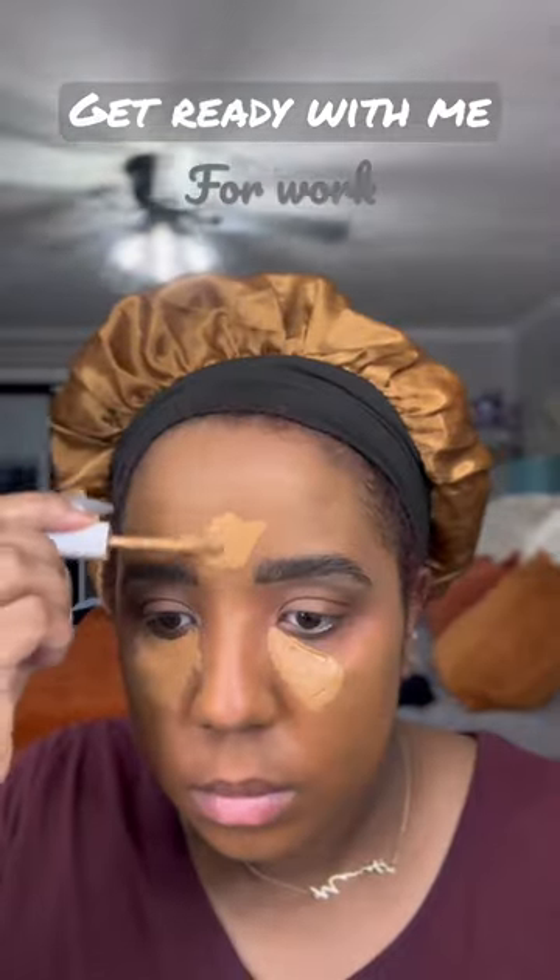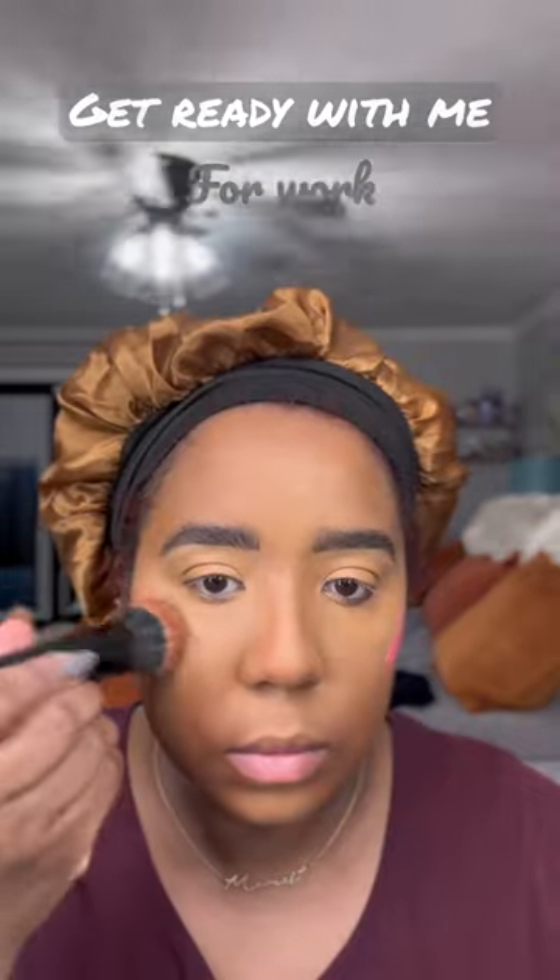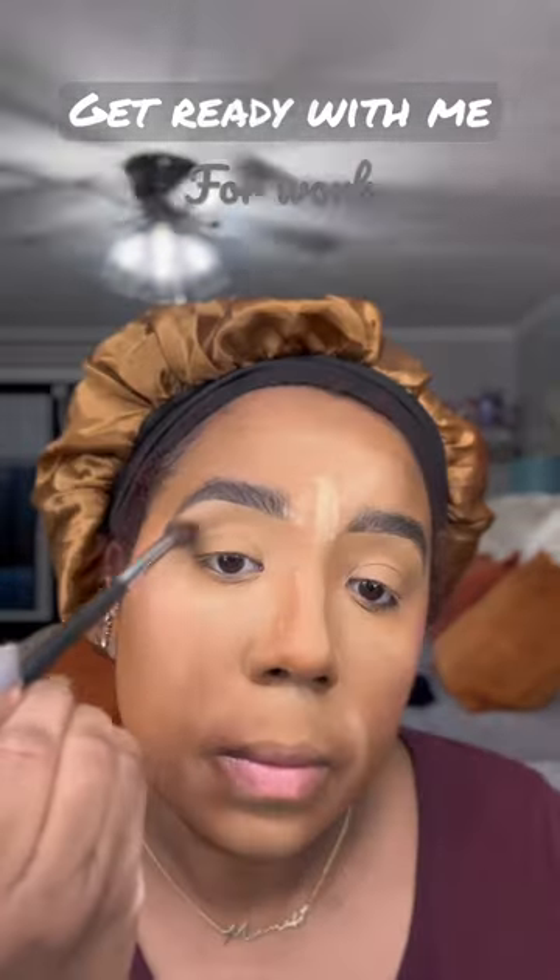Went in with my Danessa Myrick Yummy Skin Foundation and blended it out with a brush. Then went in with my Rare Beauty Blush and set everything with my Laura Mercier.